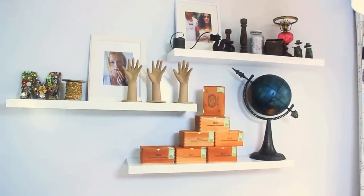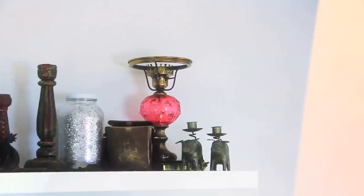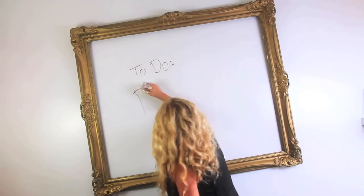And then on the wall we have these wonderful floating shelves which are now holding all of our vintage and flea market finds. And then this radical gold frame that is hung kind of crooked on the wall because I just love that. And of course it's still our whiteboard wall, so I can write in the middle of the frame — and you'll probably see that in some future videos.